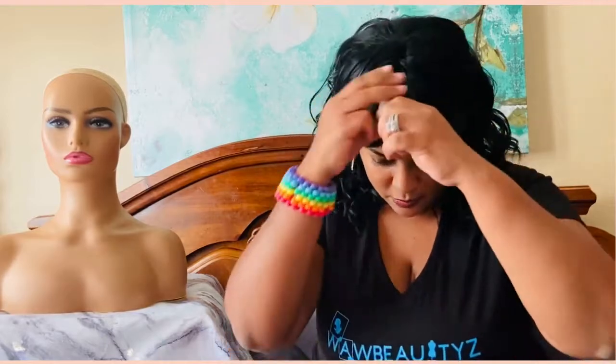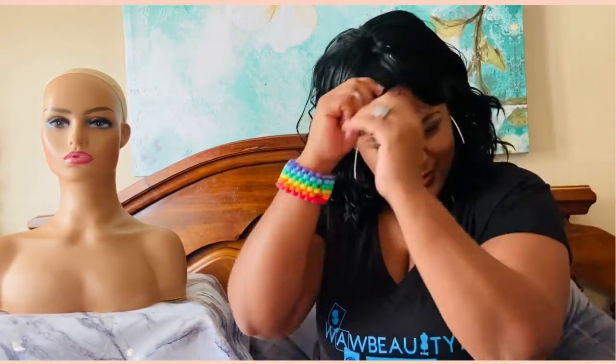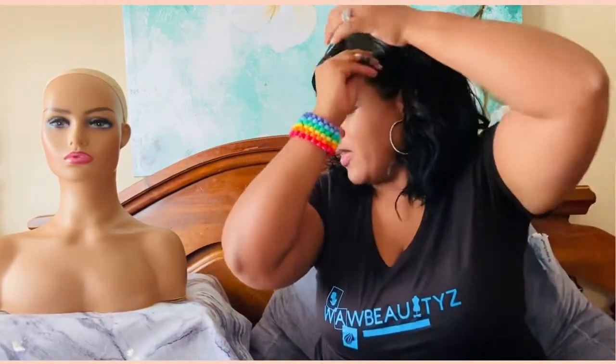Let's try her another way — let's try a side part. I'm gonna try this bang pushed to the side. I don't really wear that many bangs myself, but my daughters love them!